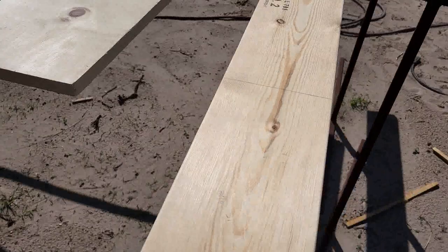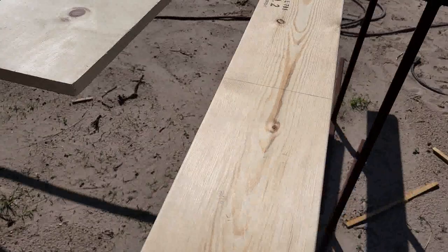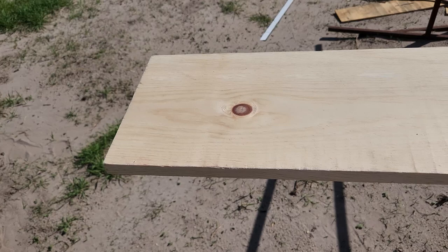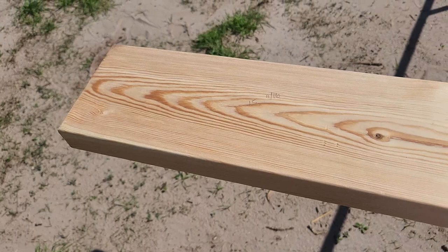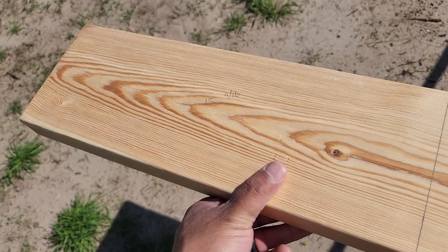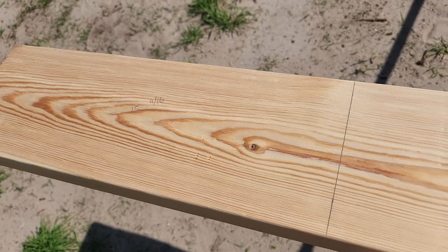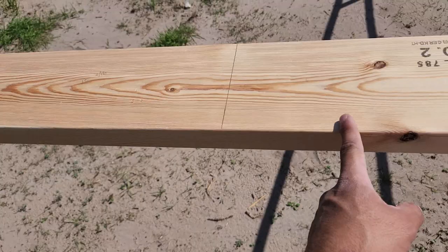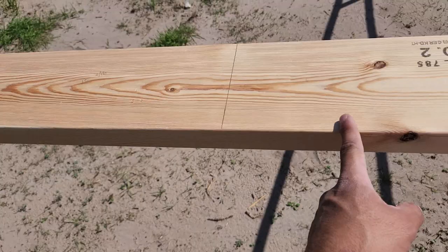I already marked it over here. I'm gonna be using a 2x6, and I might also use a 2x10 — it doesn't matter as long as you get a 2x10, 2x4, 2x6, or even 2x12. I already marked 15-9/16 right here, so I'm gonna go ahead and cut a bunch of them at 15-9/16 all the way until I run out of board.